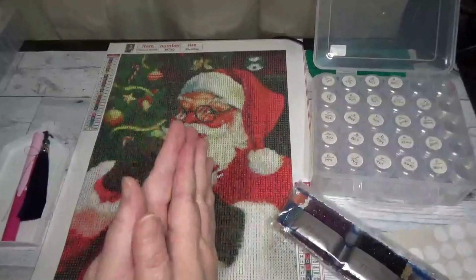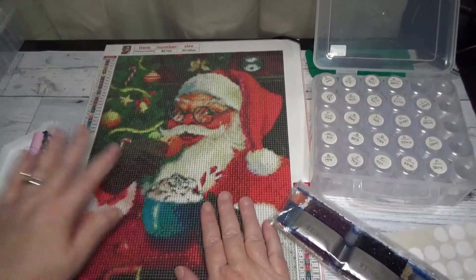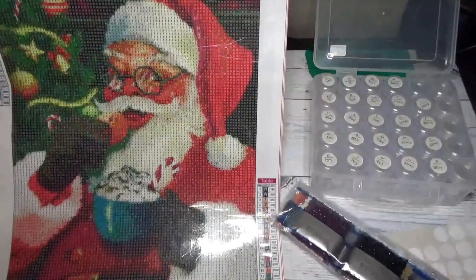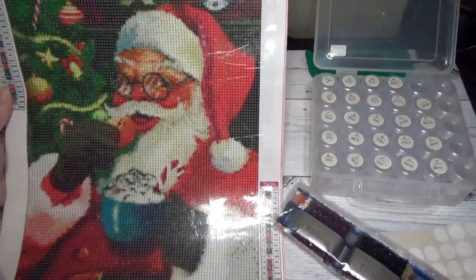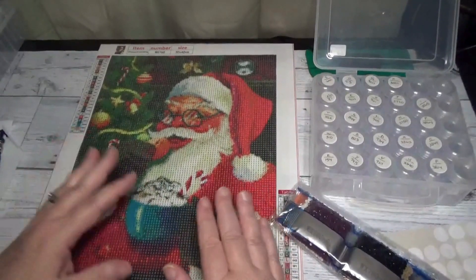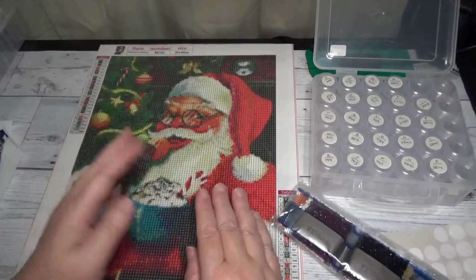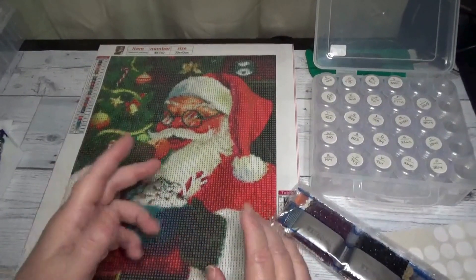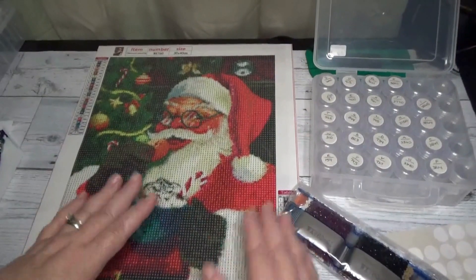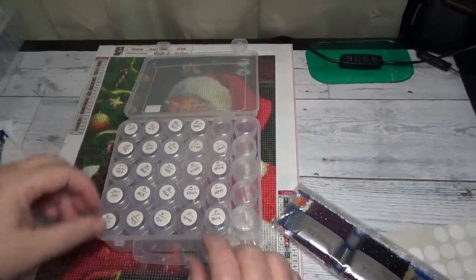Hello friends, Debbie here with Debbie Gets Crafty. Today we're going to kit up this diamond painting — it's December so of course it's the big guy, Santa Claus for Christmas. I thought I would kit up with you today. It's been a while since we visited, so I thought I would go ahead and catch up with you. This one has 24 colors in it and I went ahead already and labeled my containers.